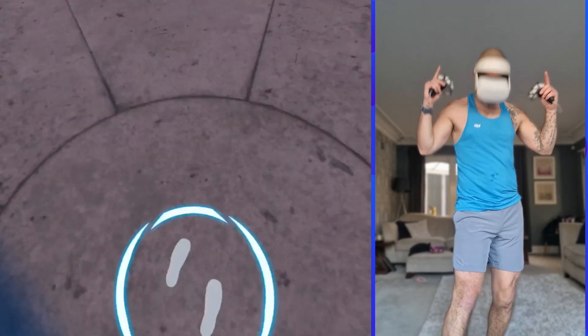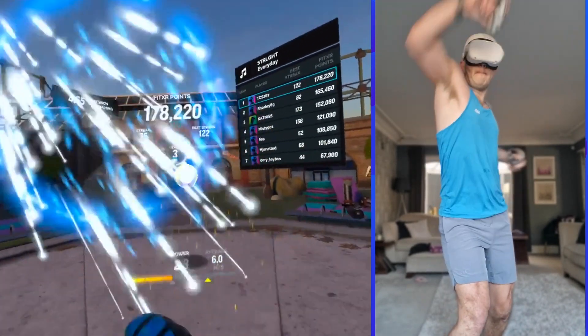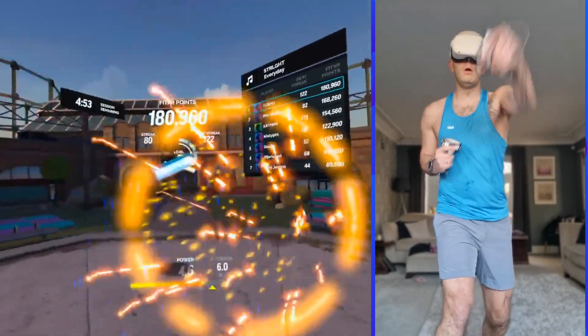I hope you're ready for this round. Time to test your speed. High blocks and straights to start. This is your speed drill. Master the moves.